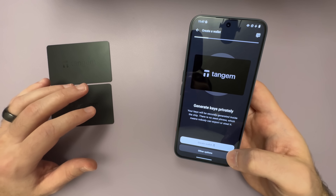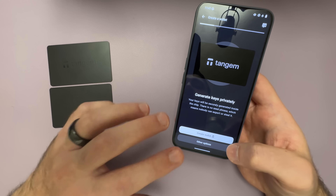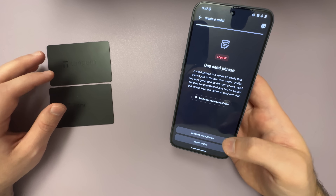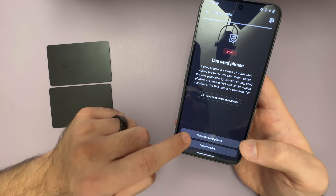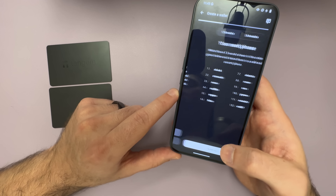If you wanted to set up your wallet without a seed phrase, you would just tap Create Wallet. But since we're going to use a seed phrase for this example, I'm going to select Other Options. If you're importing a seed phrase from another wallet, you could just tap Import Wallet. Otherwise if you're creating a brand new seed phrase, go ahead and select Generate Seed Phrase.